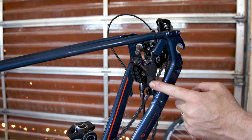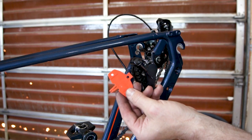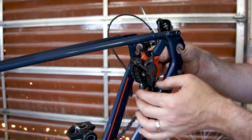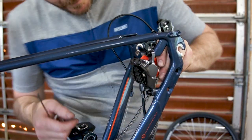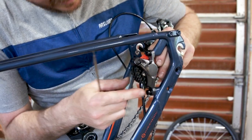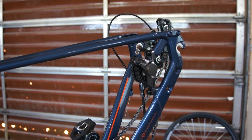Now that the caliper body is adjusted, we need to align the pads to the rotor. To do that, we use one of these pad centering discs. It inserts between the pads and clips over that center supporting screw. Then we work the lever a couple of times and that will center the pads. So now I'm going to put the wheel back on and we'll take it out and try it again.